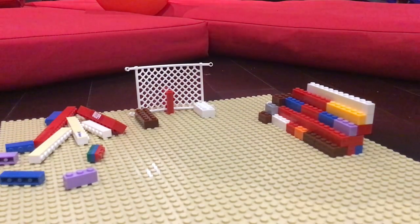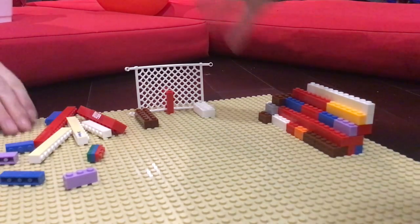That's going to be the end of this video on how to make some bleachers and the net.